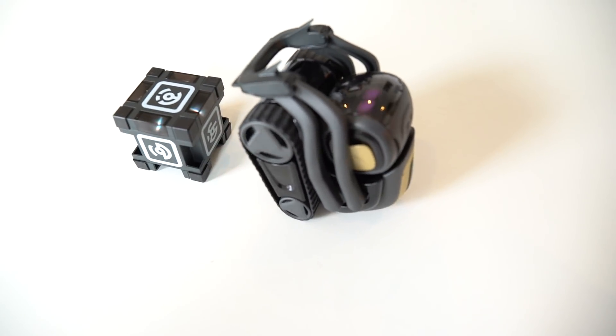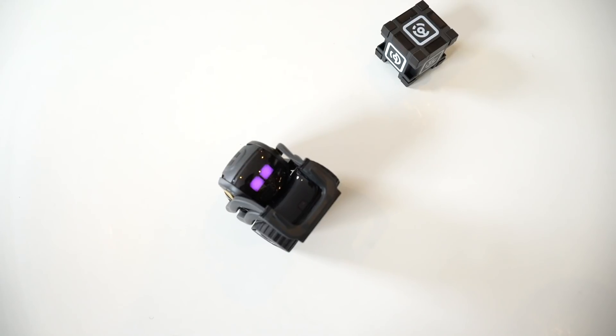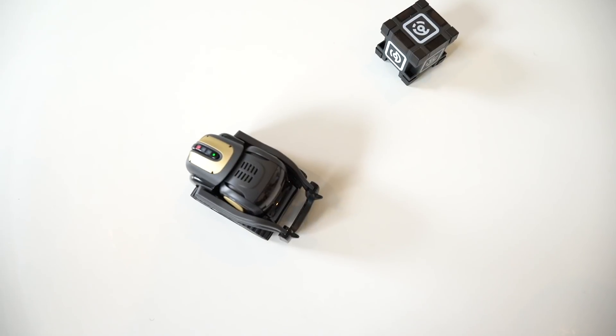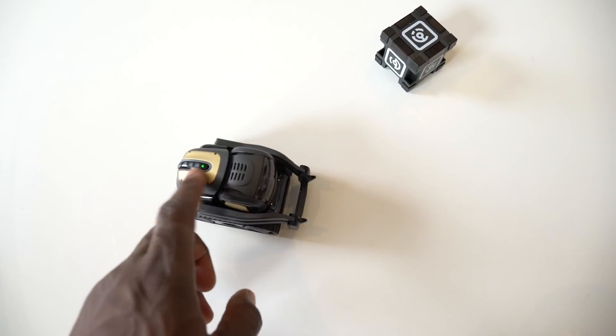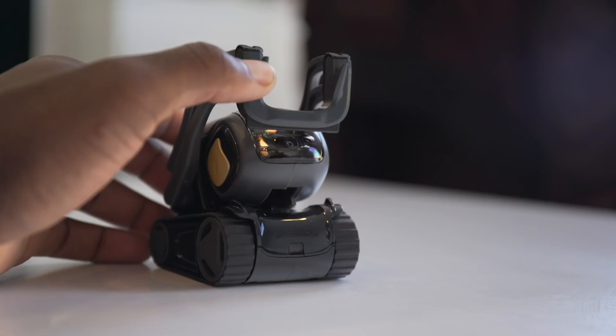On top of Vector there's also a capacitive touch area next to the power button, so you can pet Vector itself, again making it more than just a robot. For privacy, nothing is stored in the cloud so you never have to worry about pictures taken ending up somewhere out of your control.